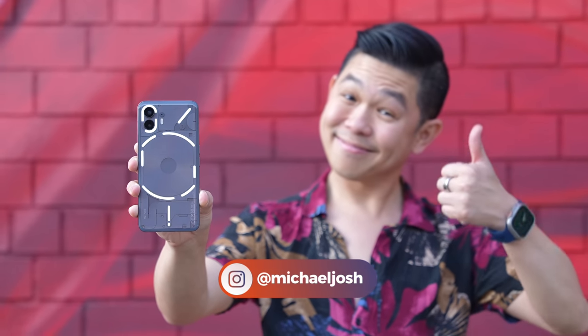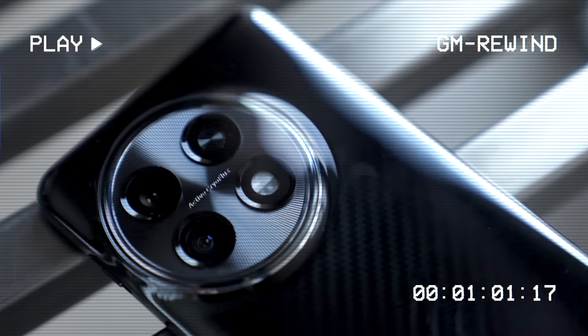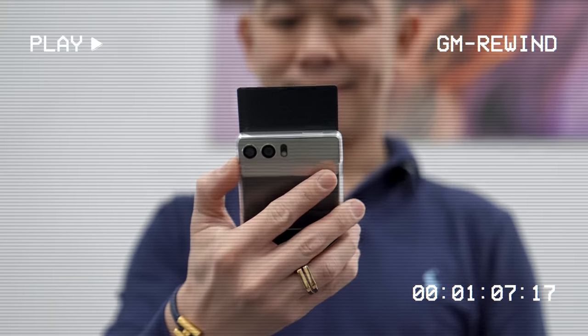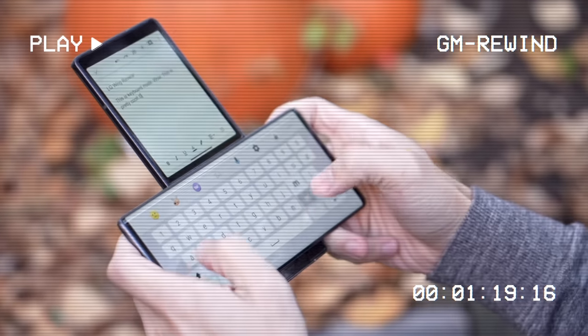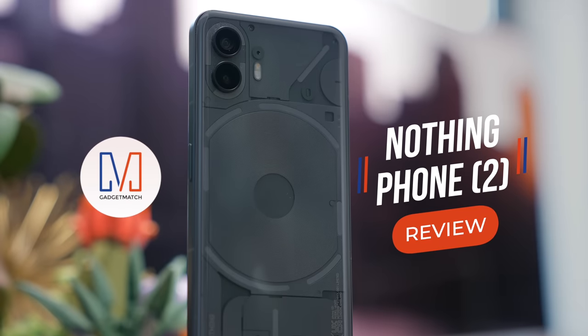I think I've already spoiled the video, but please keep watching. Hi, I'm Michael Josh, your gadget matchmaker, and over the last decade I've made it my job to show people around the world that tech can be easy, fun, and exciting. On this channel, I give you special access to the products I review, the events I attend, and all the interesting people I get to meet along the way. So if you want to learn about exciting Android phones, give this channel a like and subscribe, and I'll help you find the right gadget to match your needs. This is my Nothing Phone 2 review.